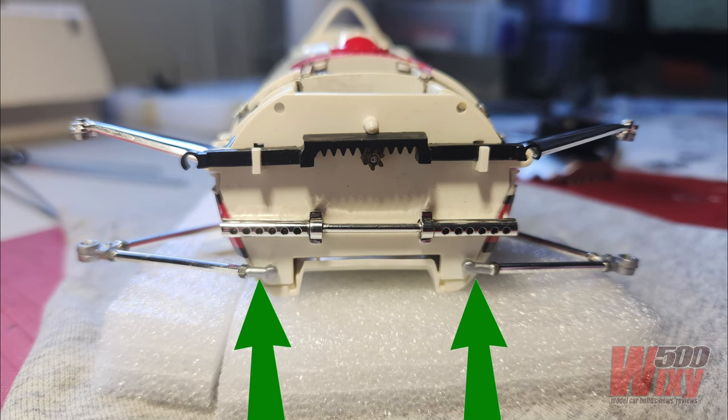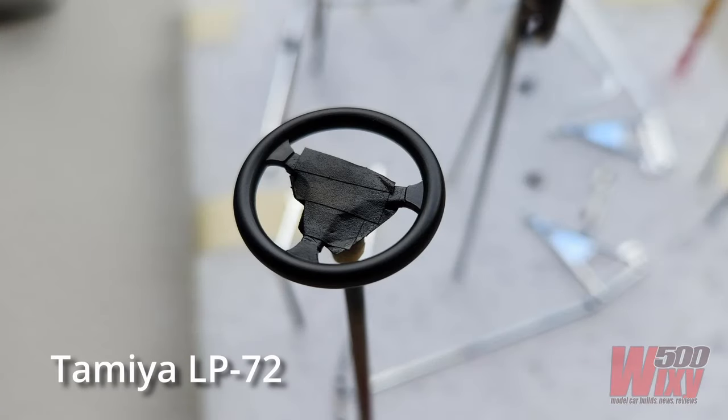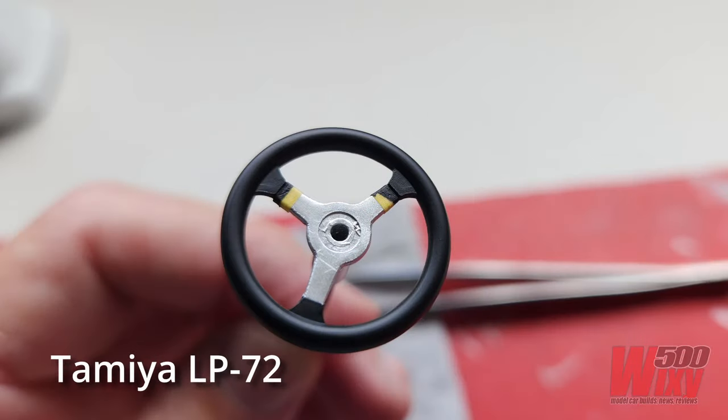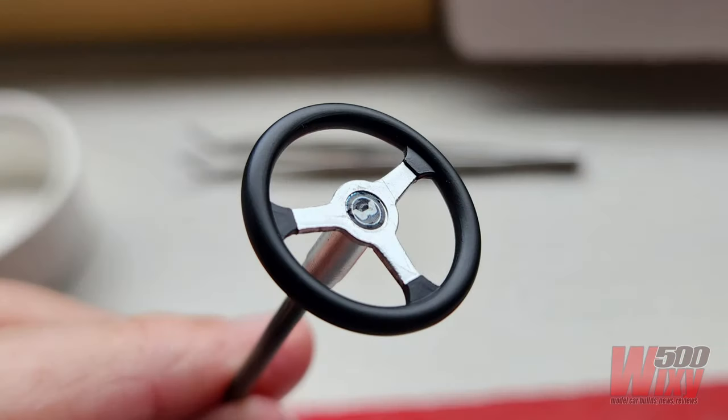The lower A-arms just clip into the chassis and are basically free-floating to move up and down with the suspension. The steering wheel was painted silver, and then I masked the inside bit off and sprayed the rest of it semi-gloss black. This is how it came up after the masking was removed and a Honda logo decal applied in the middle.